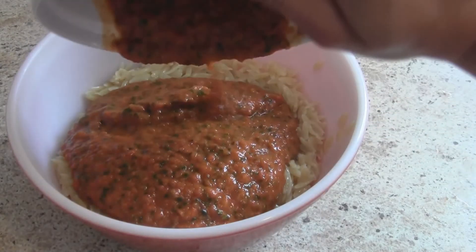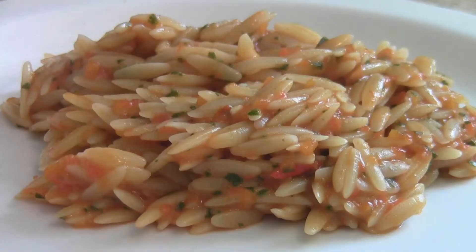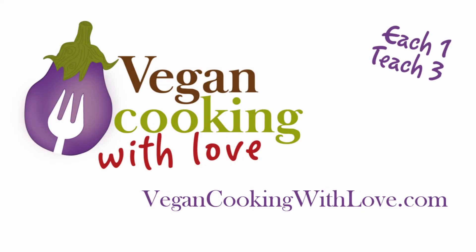Add the sauce to the orzo and stir it to combine. This is delightful — it really is, you should try it. If you like this video, please like it, comment, and subscribe. Thanks and I'll see you next time.